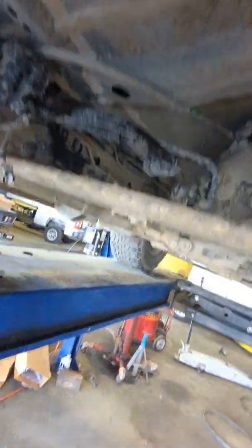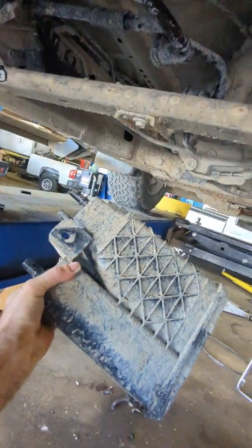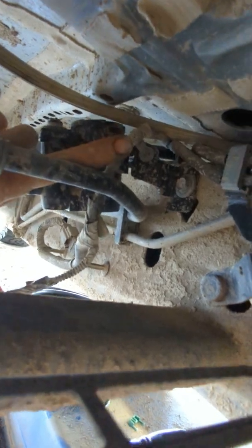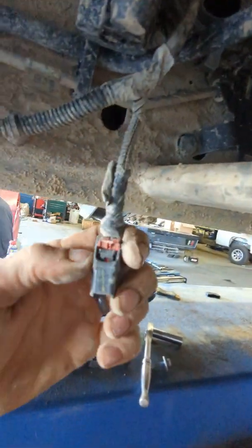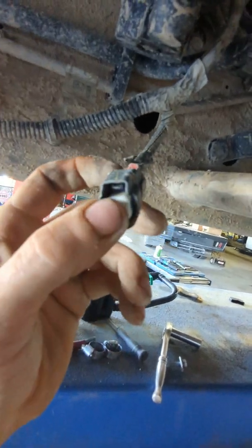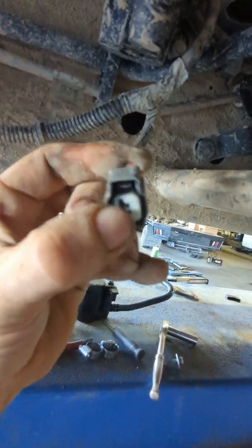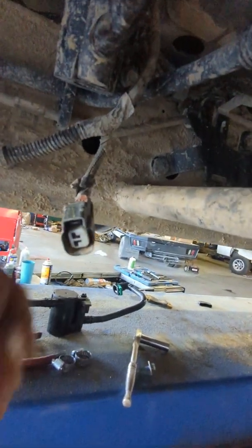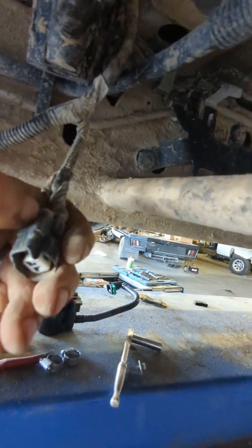I got all the bolts out. I'll pull this evap canister out — see, it comes right out. It's real heavy, dusty, dirty. The vent valve back here has a little tab that you can pry out with your screwdriver. There's a little red retaining clip in there that locks in place. I push the retainer back with my little pick and then the clip is able to come out.